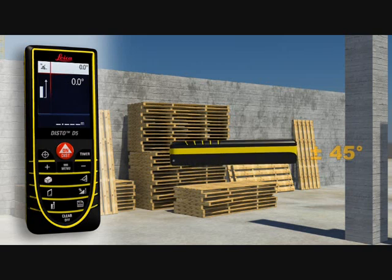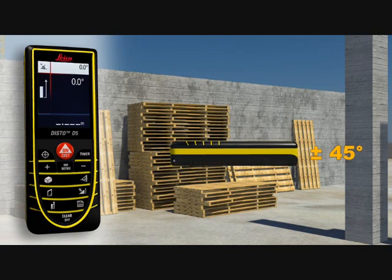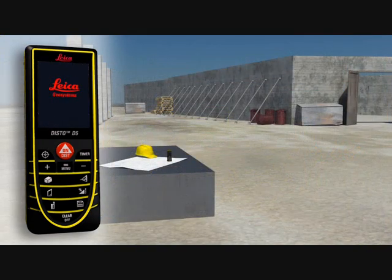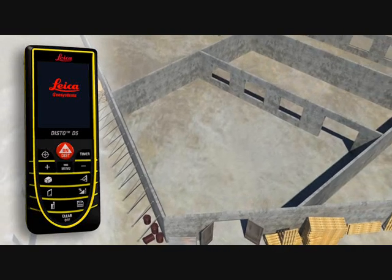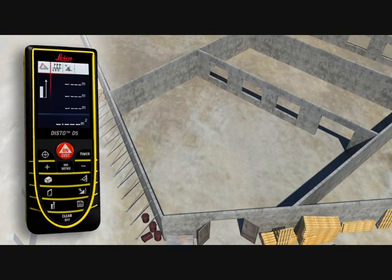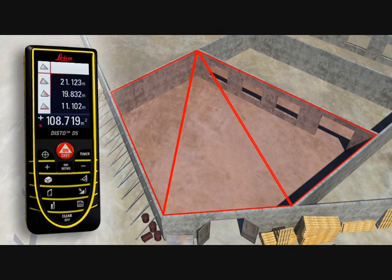The integrated tilt sensor allows you to quickly and easily measure tilts up to plus or minus 45 degrees. Rooms are not always rectangular and simple to measure. The triangulation function can also help you to quickly capture the area of a polygonal room. You divide the room into imaginary triangles, then use three measurements to determine the areas of each triangle, which can be added together automatically. Finally, all you have to do is read off the result.